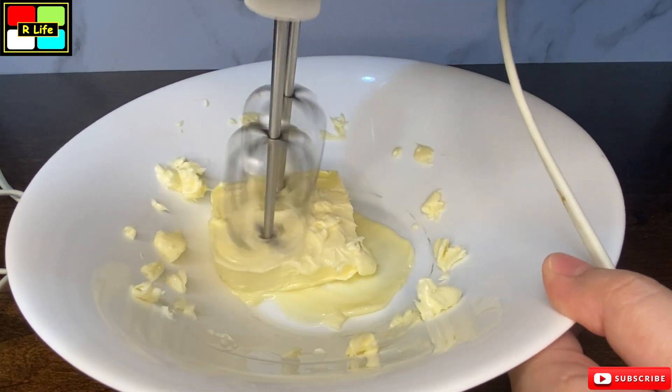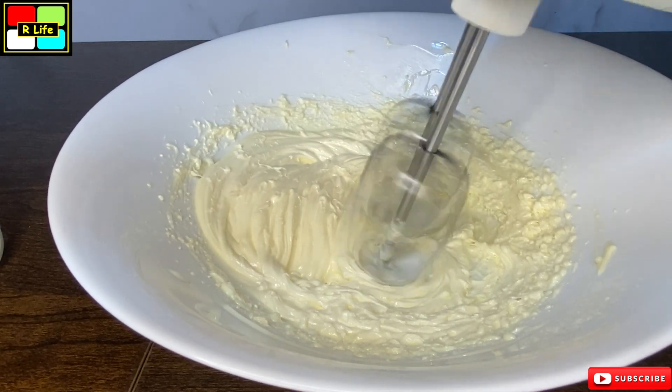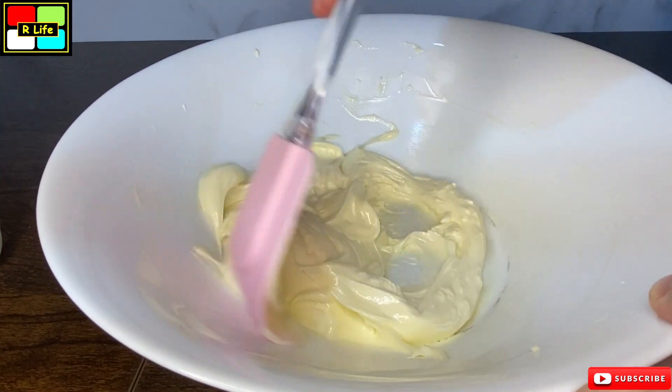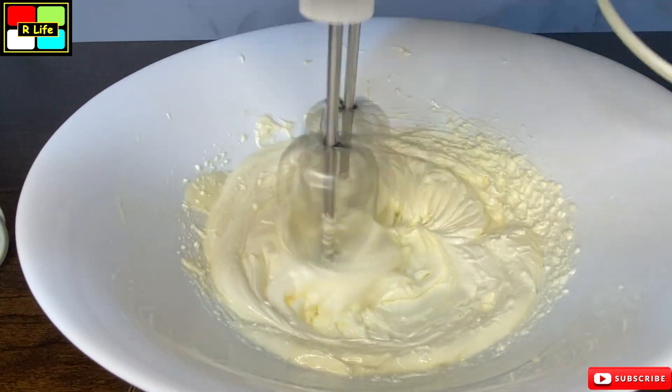We will whip it until more soft and fluffy. We will whip it for 2-3 minutes, then scrape the sides. We will scrape it with a spatula.